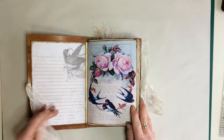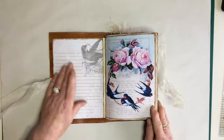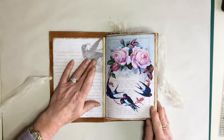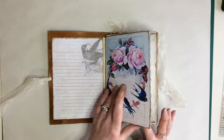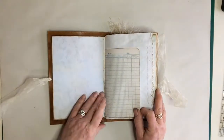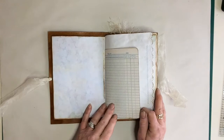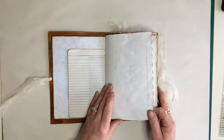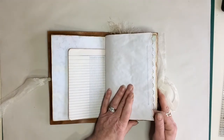Inside, this bit I've left blank — I haven't decoupaged it so it can be written on for journaling. This is one of the backing papers from the kit, it is really pretty. I've just done a bit of stamping on this one. These papers are tea stained, tea dyed.